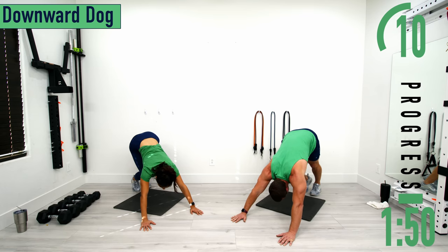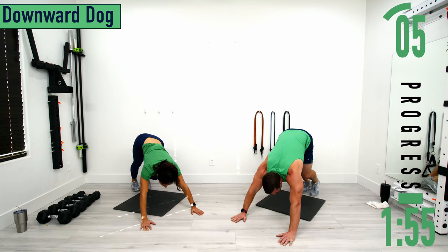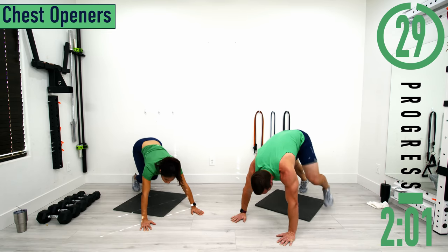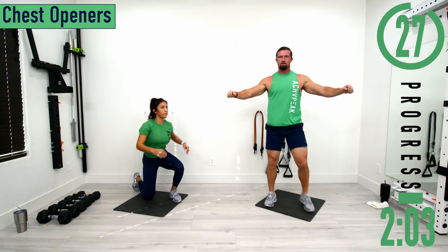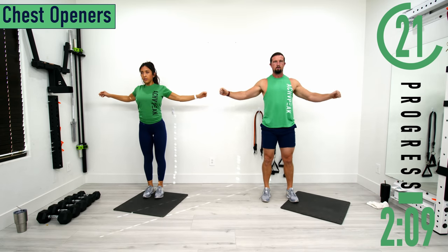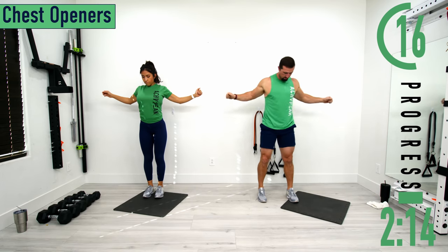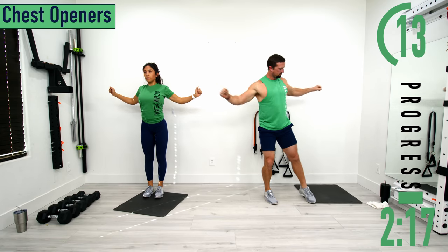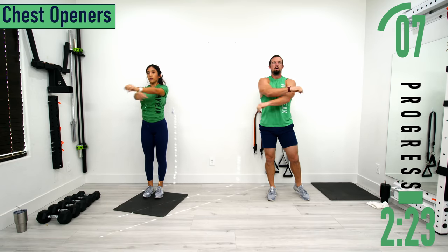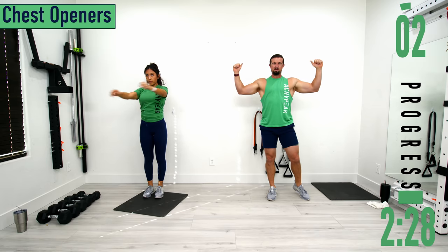Try to keep your head up if you can. After this we're going to stand up for chest openers — chest opener, side bend with the arms, then pull the arms back. When you come out you can pull the arms across and stretch the back out as well. After this we're going into arm circles.